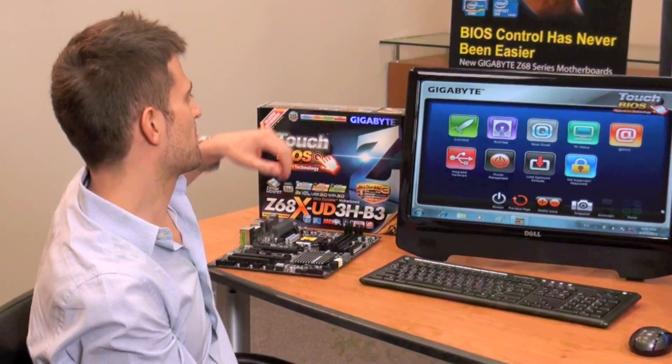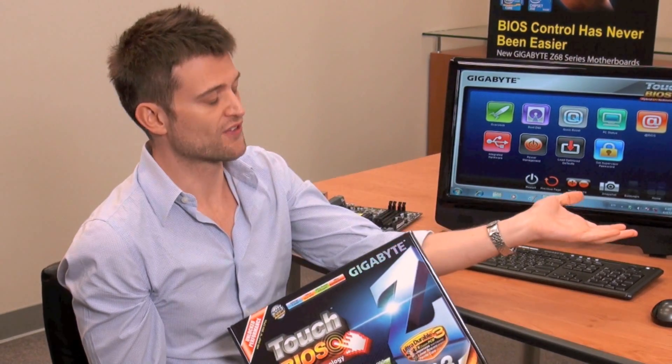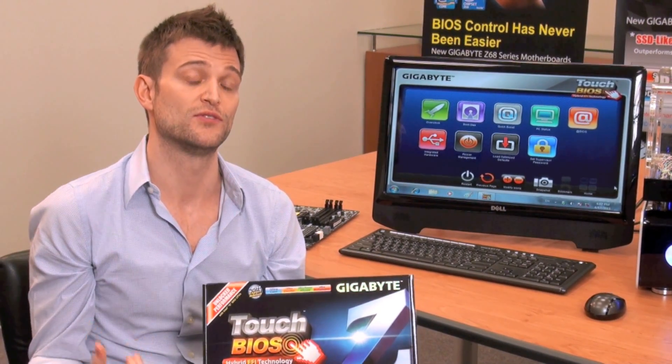Hello everyone. This is Colin again from Gigabyte. As most of you probably know, Gigabyte recently launched our Z68 motherboards, which support Intel's latest Z68 chipset. The system I have in front of me today is a Z68UD3H-B3 motherboard. Today, I wanted to show you one of the unique features that Gigabyte has on our Z68 motherboards, and that's Touch BIOS.